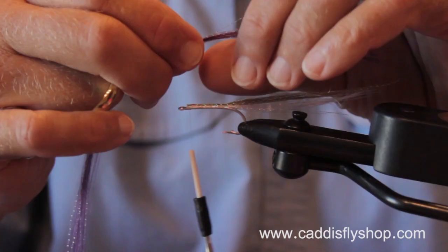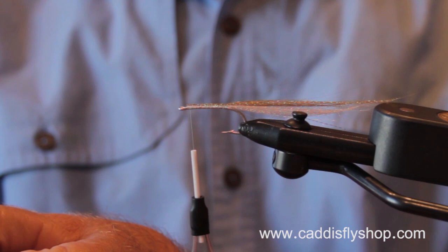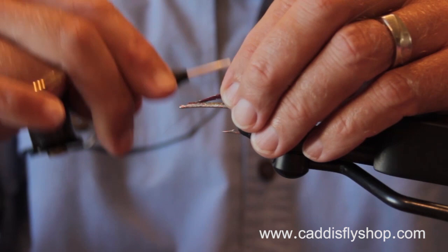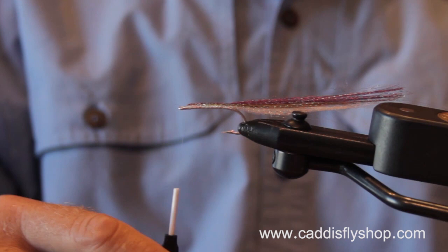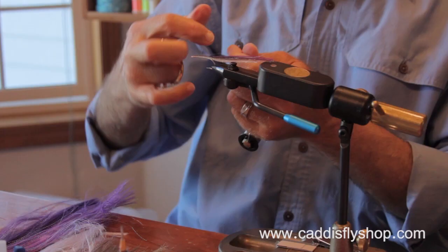A lot of our baitfish will have olive hues in them — sand lance especially. Backs that are blue or purple, or kind of peacock green. It's not clear in my mind that the exact color is the key, but it's something that people develop very strong opinions about. And as should you, so that when you go fishing, you have confidence in your flies.